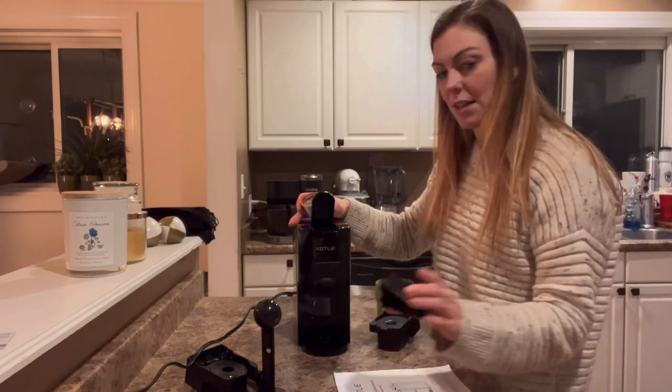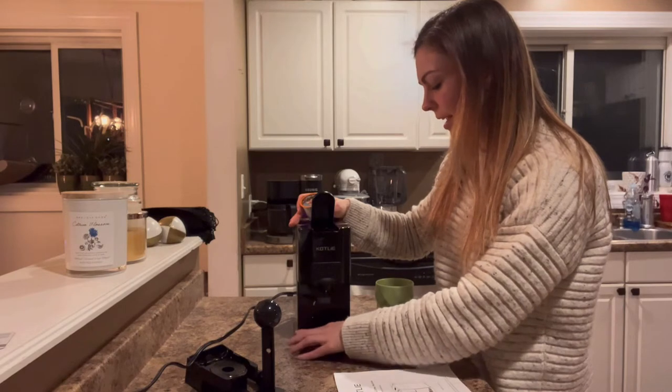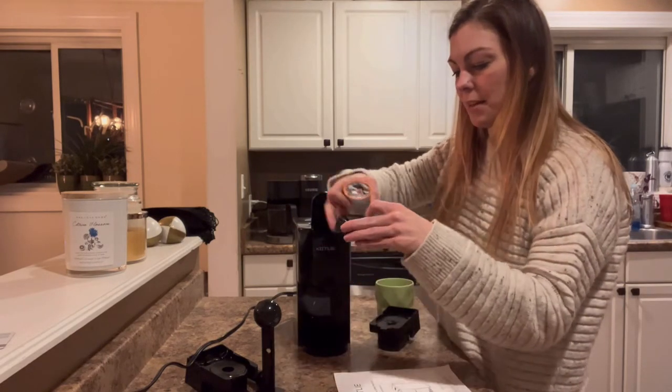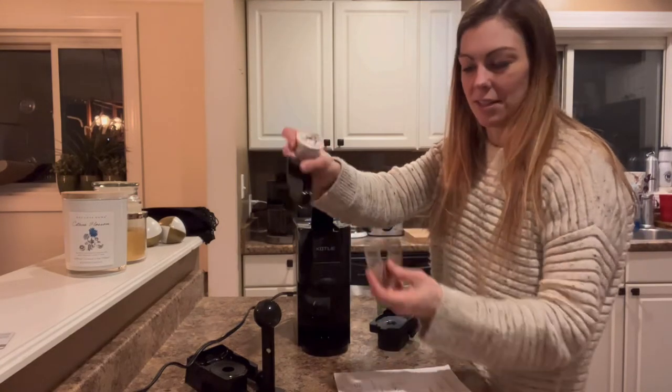Another thing I really like about this coffee maker is that you can remove the base. If your cup is too big, you can remove it. If you want to keep it in, it'll catch anything that drips or spills, which is also really nice.